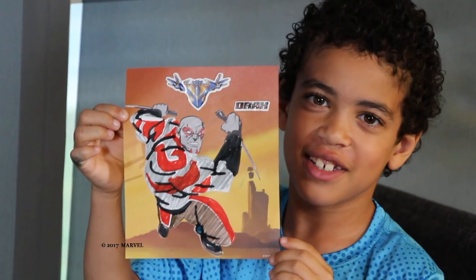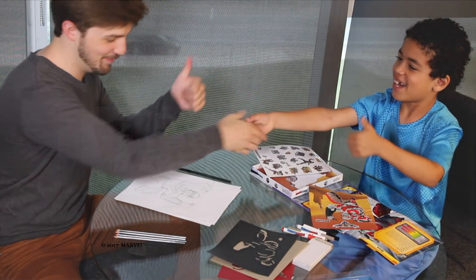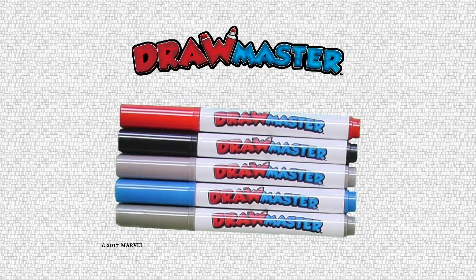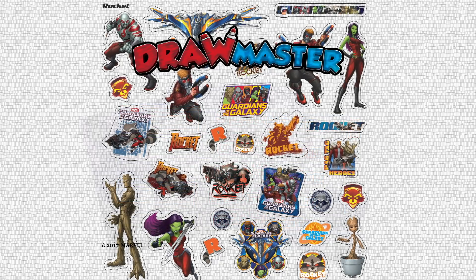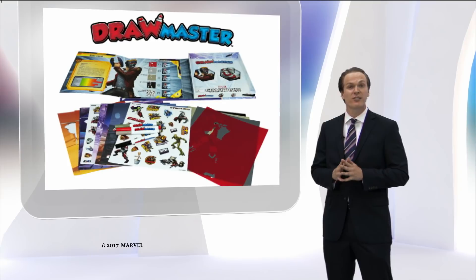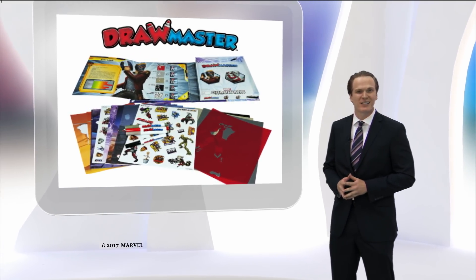Each Draw Master product includes everything that you need to draw the perfect picture, including easy-to-follow instructions, power plates which are color-coded stencils, markers that will make your picture pop, stickers for customizable options, and background pages to create different scenes to tell your story. Plus, each Draw Master includes cool character information to learn everything you need to know about your favorite superhero.